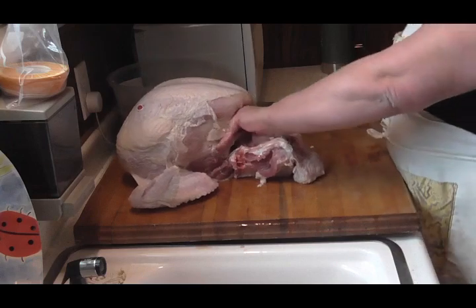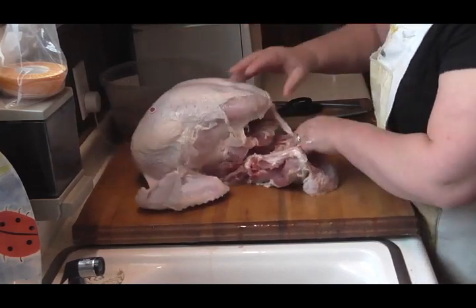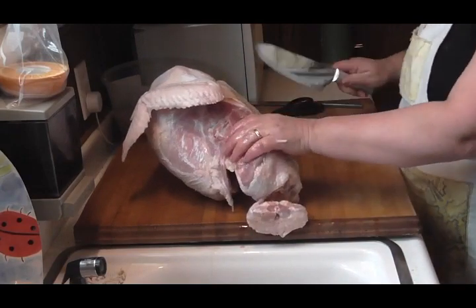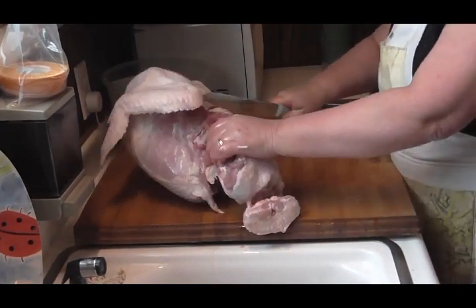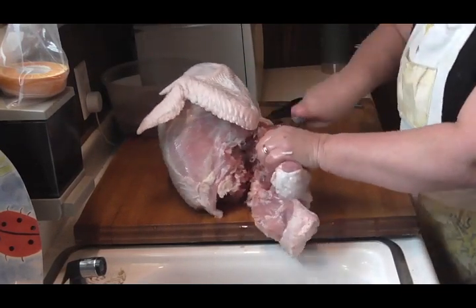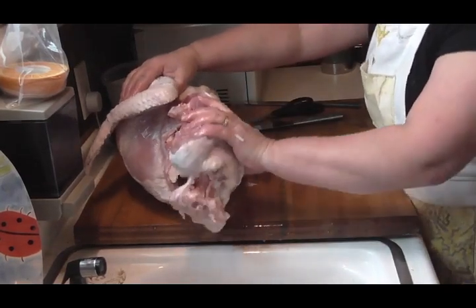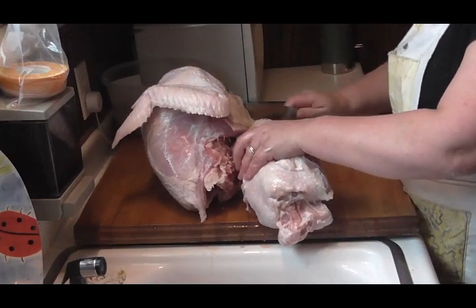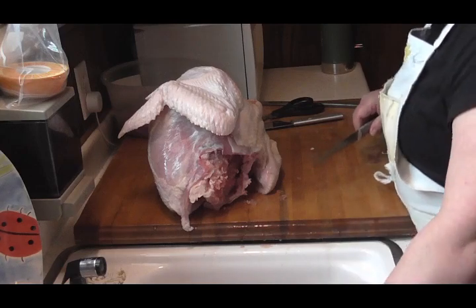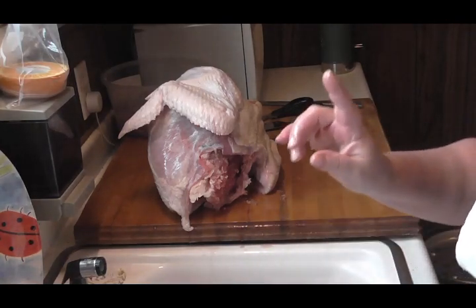See that piece of ice in there? I'm gonna flip this over and hopefully cut right down through there. I'm gonna save that for stock. I gotta warm my hands up — I gotta turn the camera off, take a break, and warm my hands.